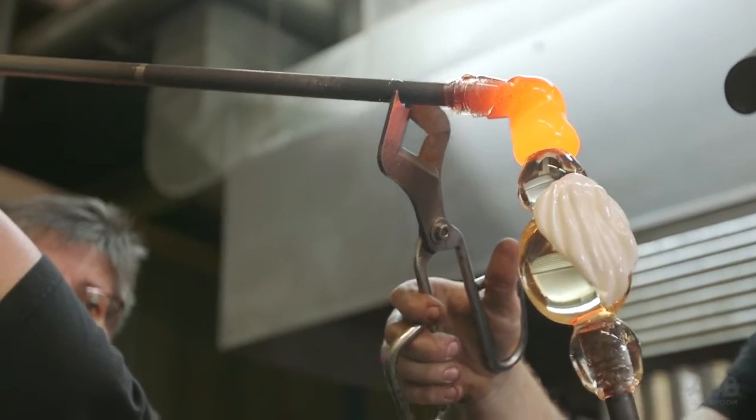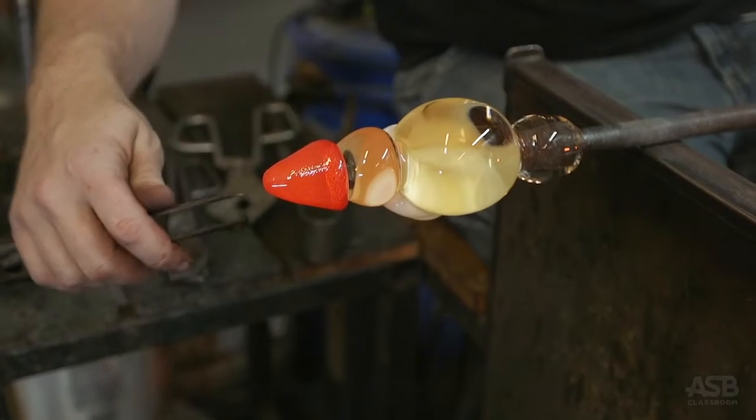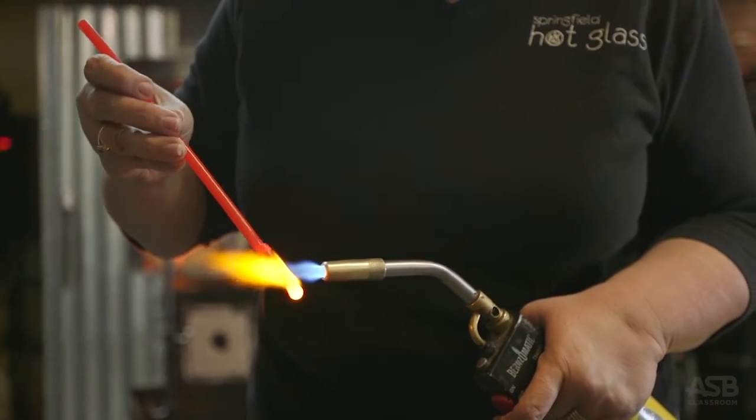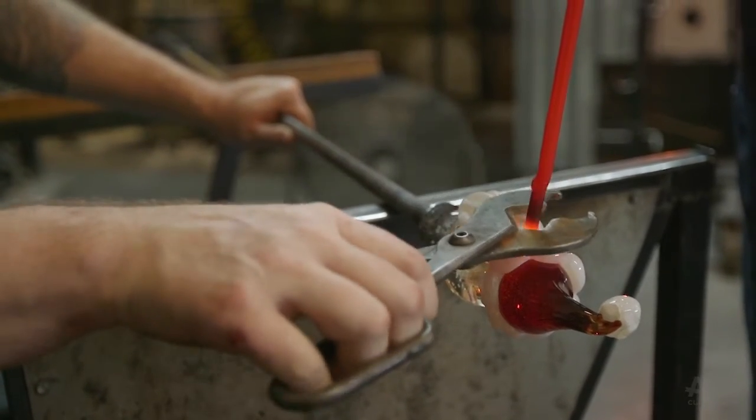A helper adds Santa's beard and head, and Gabe shapes them with a variety of tools. Then the helper heats up a red rod with a torch, and then adds Santa's nose.